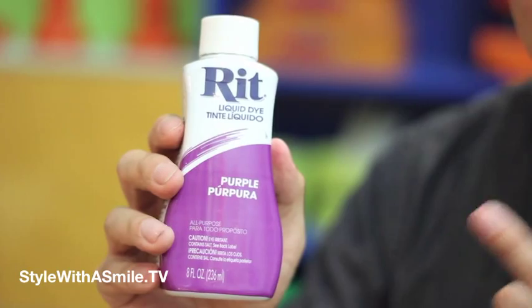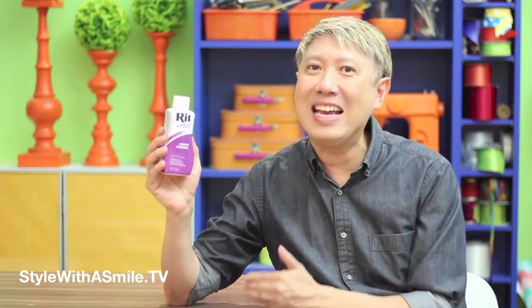Now that's what I call magic — Rit Dye! Today I'm going to show you three really fun and easy ideas for Halloween projects using Rit Dye. So let's start.